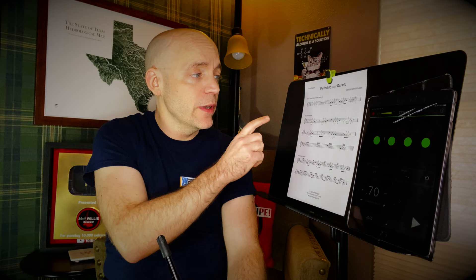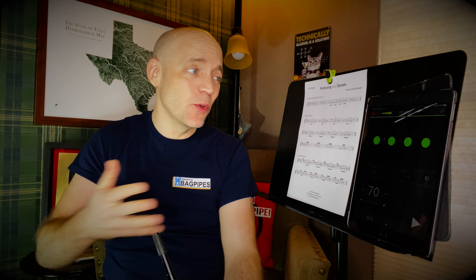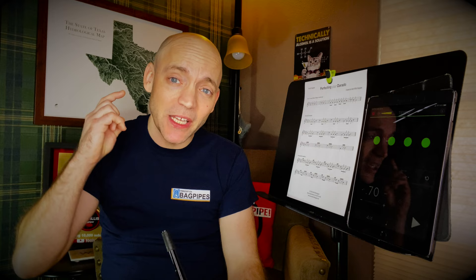Like all of my technique videos, we're going to start with this embellishment slow and broken down from all of the places it can come from, which in this case is B, C, D, and low G. It could come from other notes, but I've never seen it. So we're going to stick to just these four notes, and it always ends on a B. Does it have to? No — it just does. If you have an example of a Dara Dough going to something other than a B, please comment below. I'd love to know the tune.